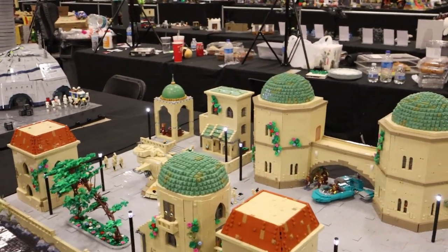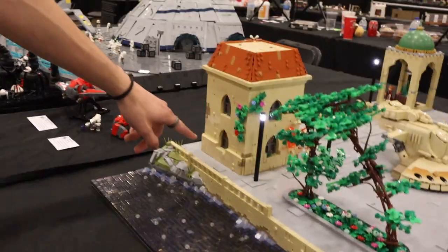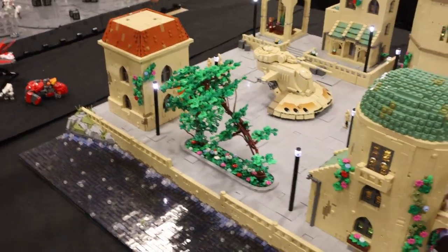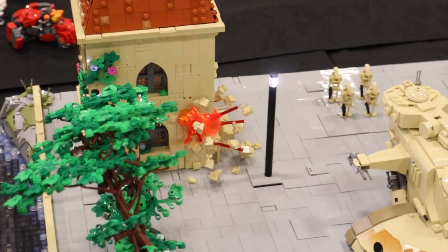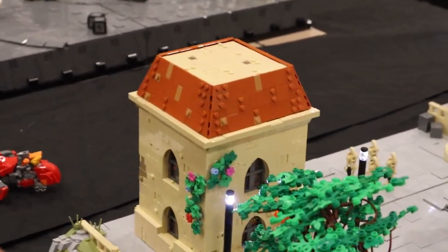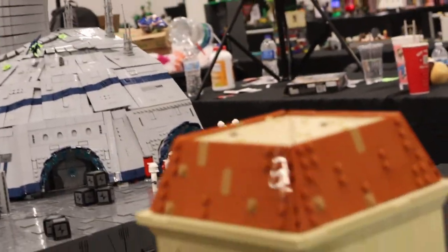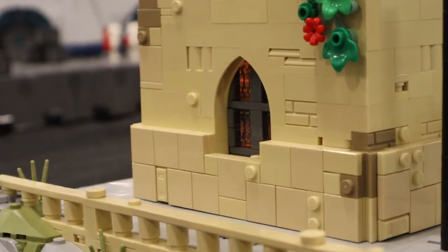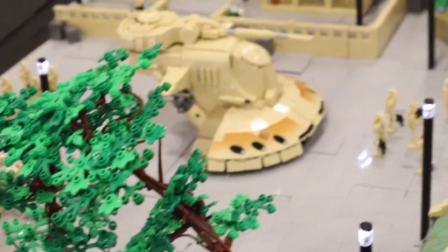The next building is another two-story with a trim around the bottom just to make it a little different. The main feature is the explosion, which I'm really happy with. I made a hollowed-out section in the corner, then added lightsaber bars, clear bars, and tan debris getting thrown all over the place. It's probably my favorite explosion I've made.